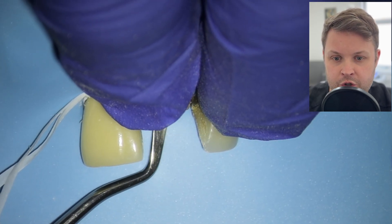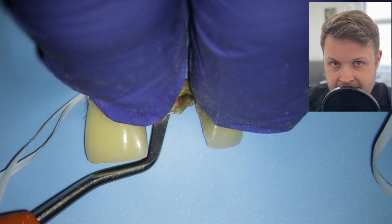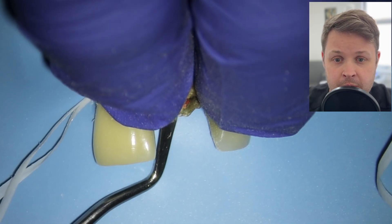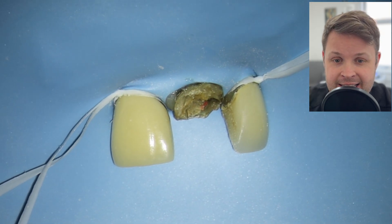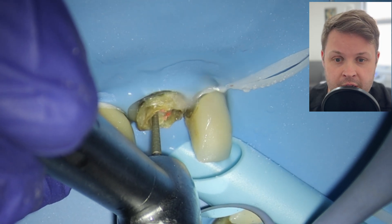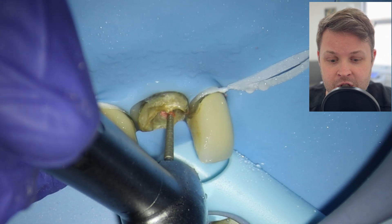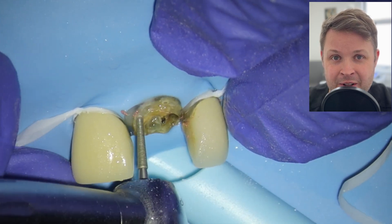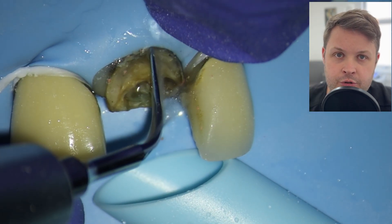You could argue why not completely redo the root canal, but on the x-ray we can see the root canal is to length with no obvious apical pathology, and the patient has no symptoms at all. After a conversation with the patient, he's happy to go straight for the crown, though he's aware that a fiber post carries a risk of the tooth flaring up and potentially needing apical surgery.